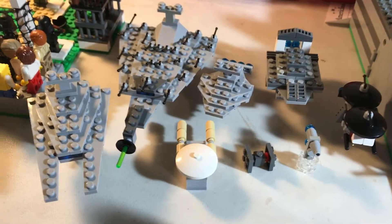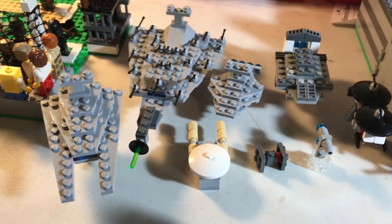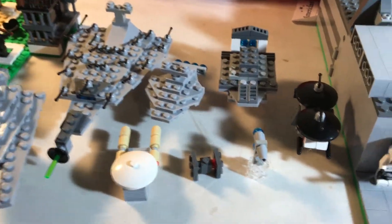Hello guys, what is up? It is Layoman7 here with another video of my micro ship collection. I've built all these by myself, so please enjoy.